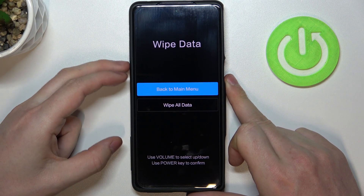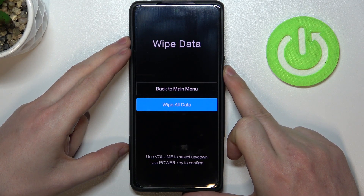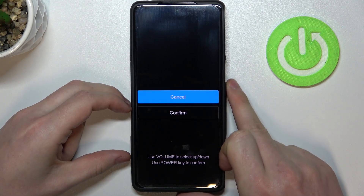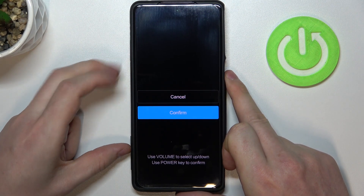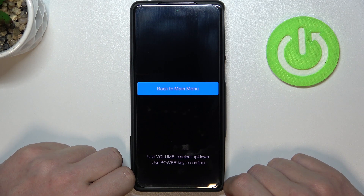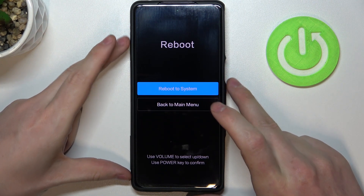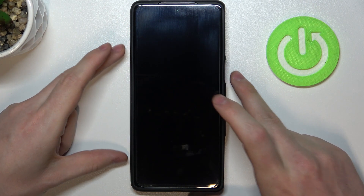Then go down again and go for wipe all data. Then confirm. Now we just need to wait till everything restarts. Then go back to the main menu and then reboot — let's reboot to system.